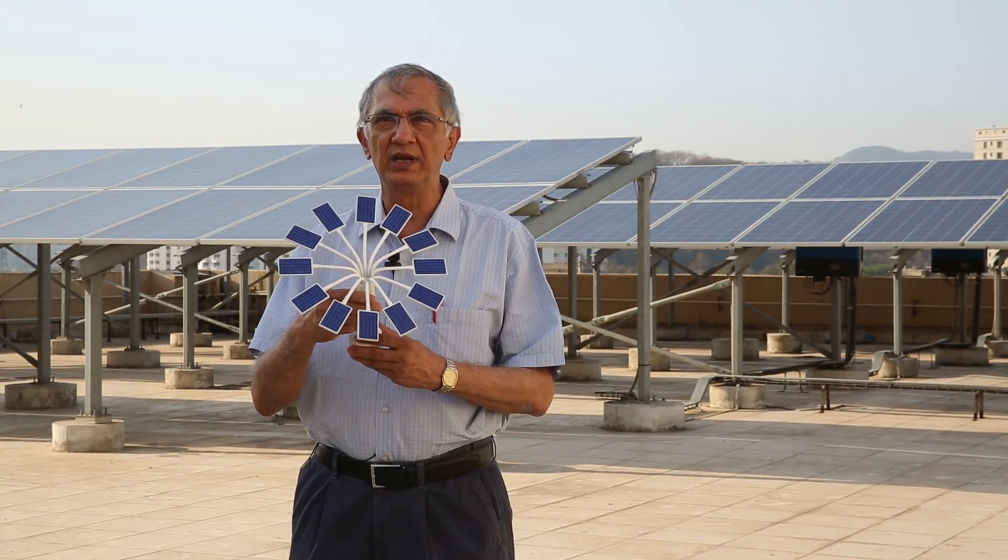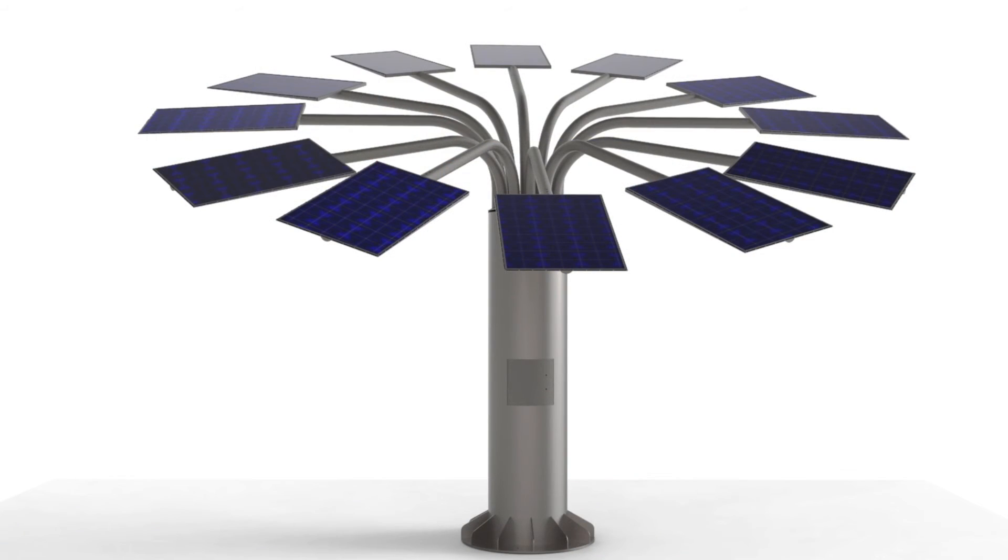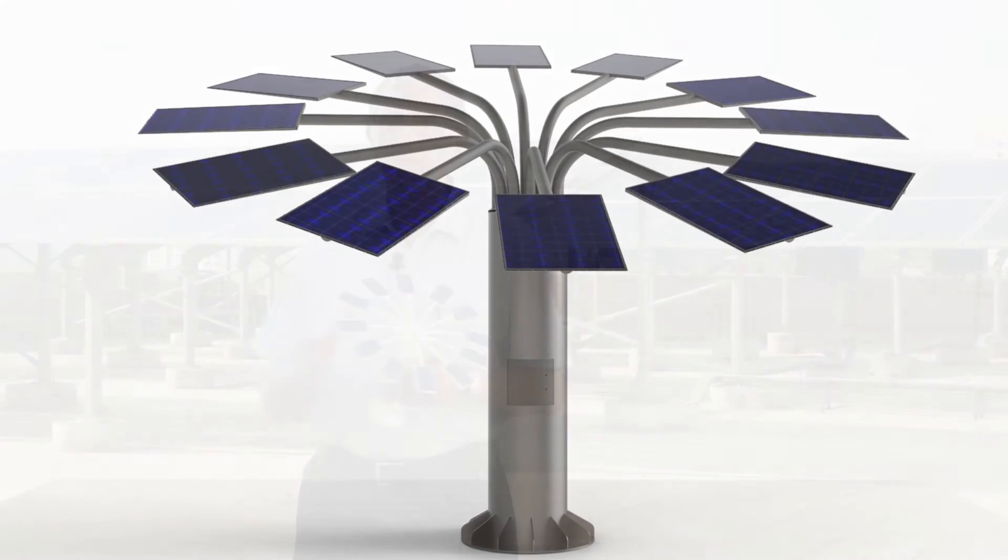We designed a very special solar tree, which I am showing you a small mock-up of here, and it's going to look really very beautiful when it's out there in Dhandi.